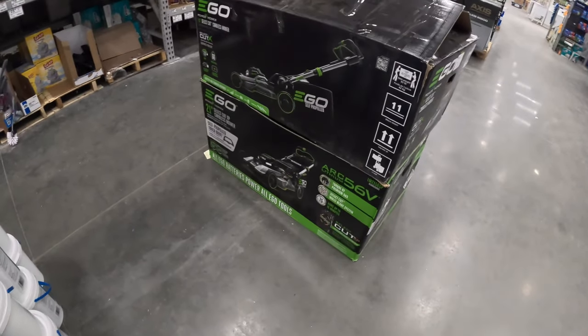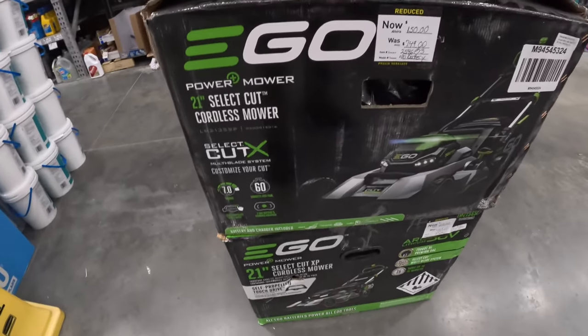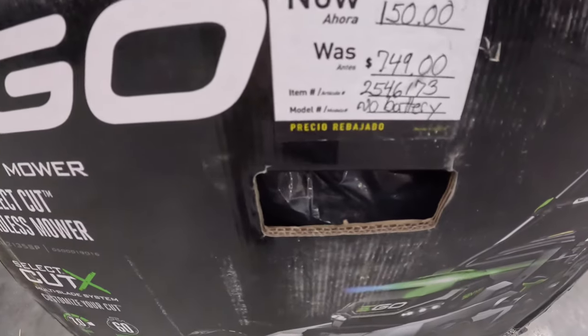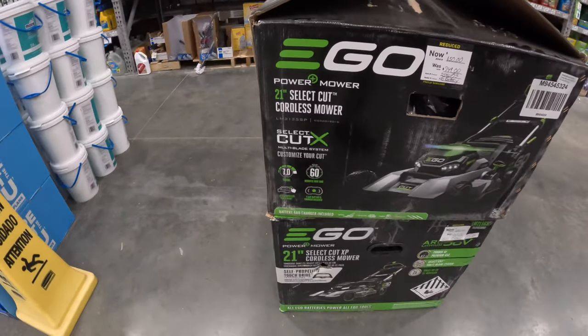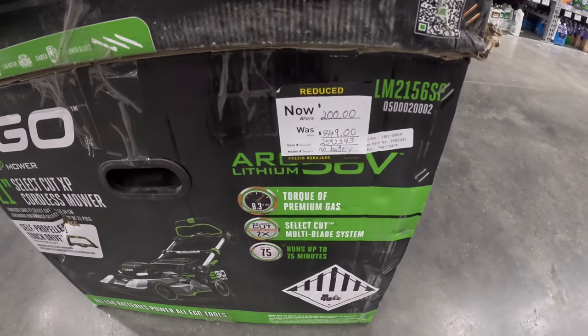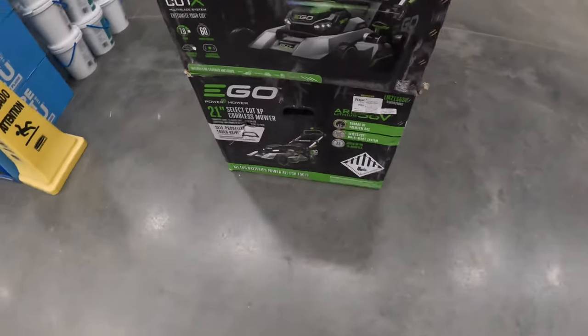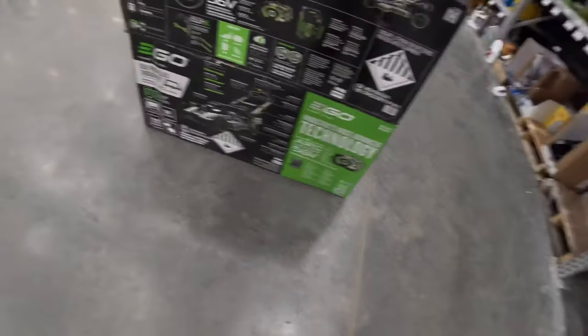Spring is here, so we're going to see if we can pop in here and pick up a push mower. I found an EGO mower — sometimes you can find a good deal. This one's marked down to $150, was $749, no battery. And they have another one for $200, was $849, self-propelled.